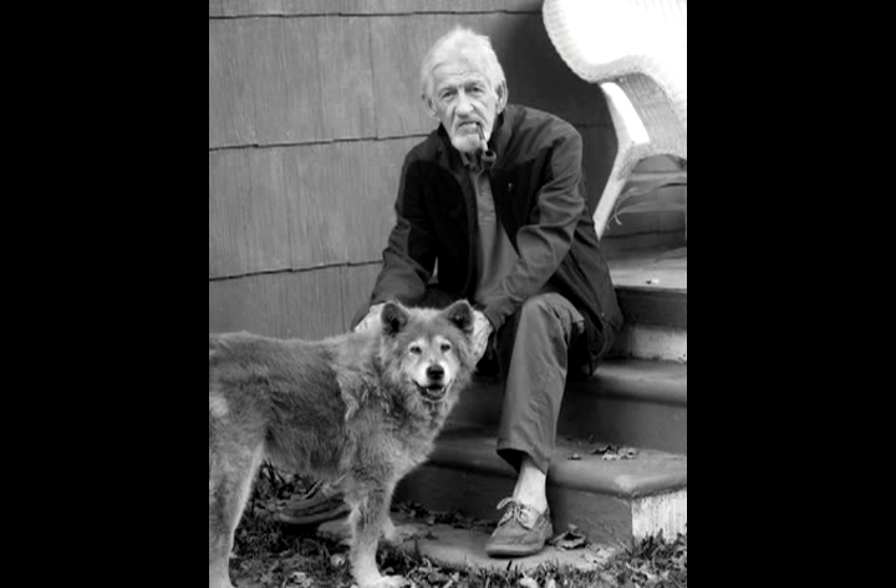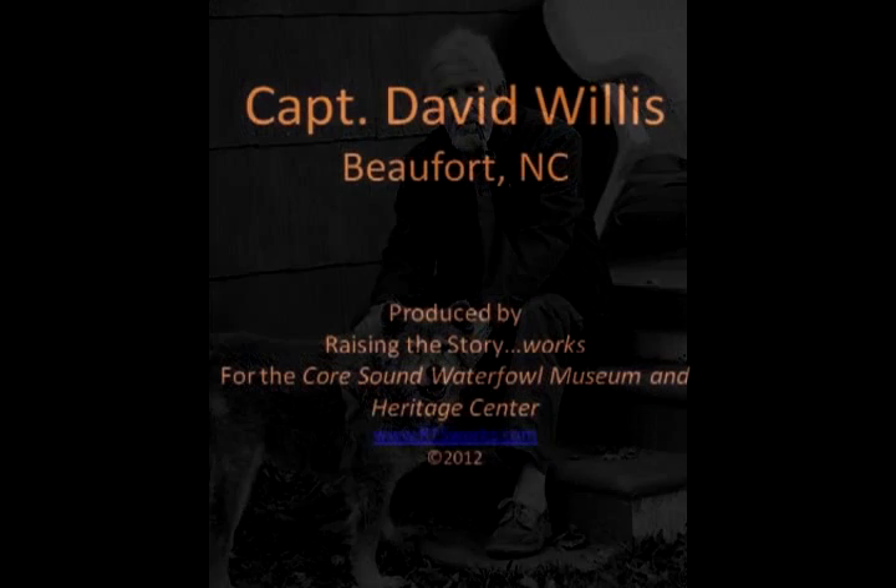When you were rowing this way, you never let your weight get forward of the point of balance. I would practice down here in front of Bofor Fisheries, and I'd just row up and down that cut.